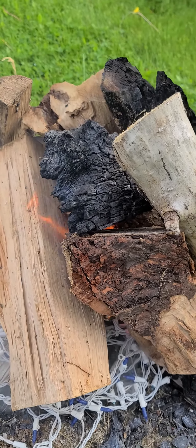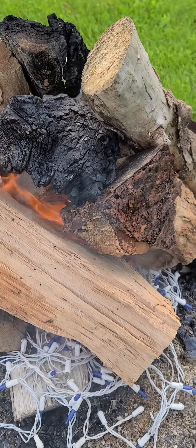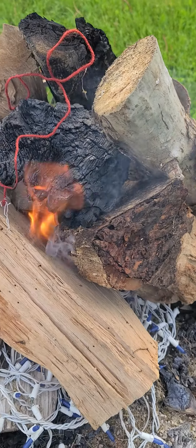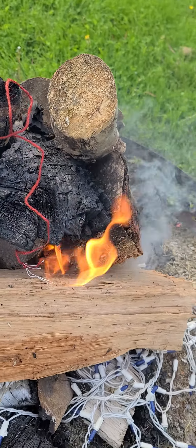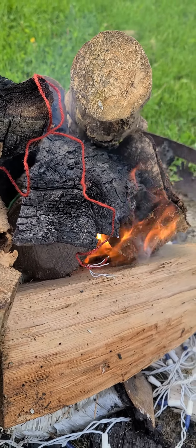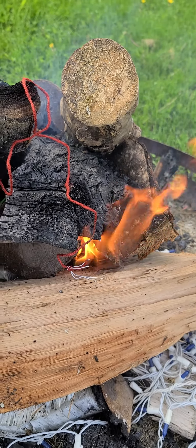It actually worked a lot better than I expected. You can feel the heat coming out from over here. We'll let this thing burn for a few minutes and check where we're at.